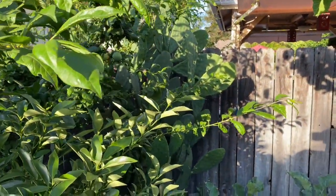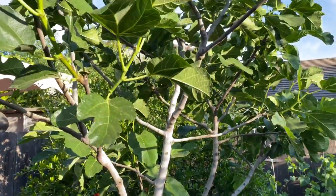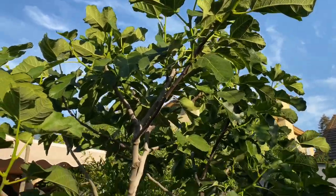Nopales over there — I'm still trying to get it to fruit, but it's okay. This is my Kadota fig; I just pruned it a little bit, a pre-summer prune, because this can grow really tall. Look how beautiful it is.